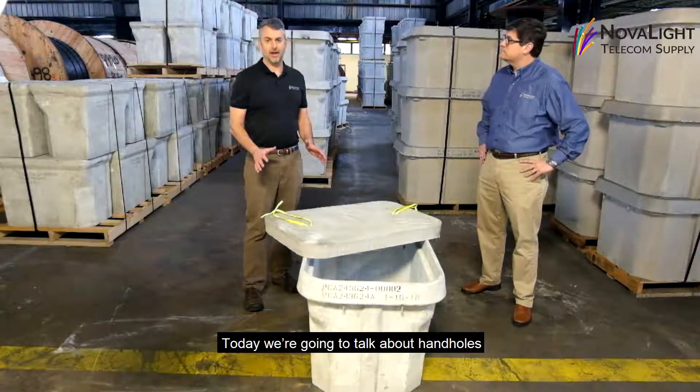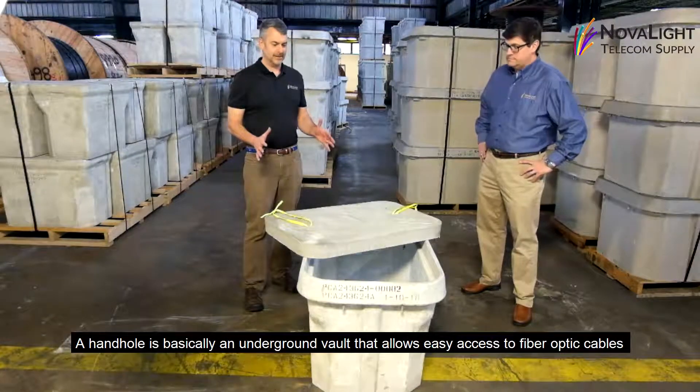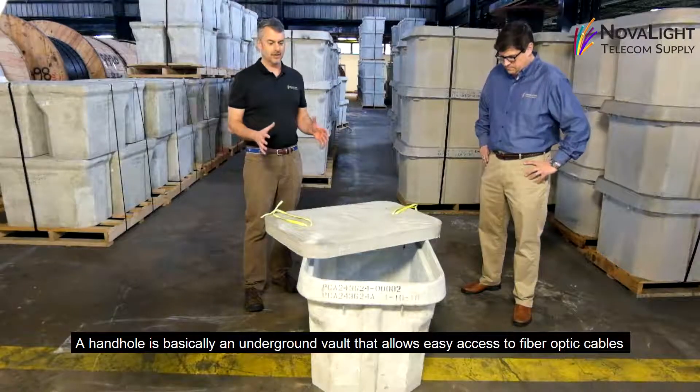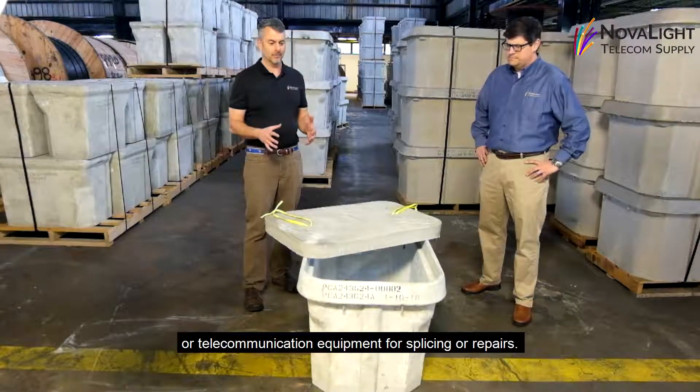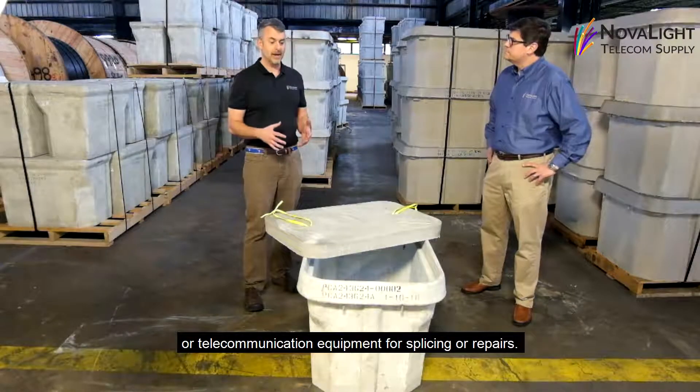Today we're going to talk a little bit about hand holes. A hand hole is basically an underground vault that allows you to have easy access to your fiber optic cable or telecommunication equipment for splicing or repairs.